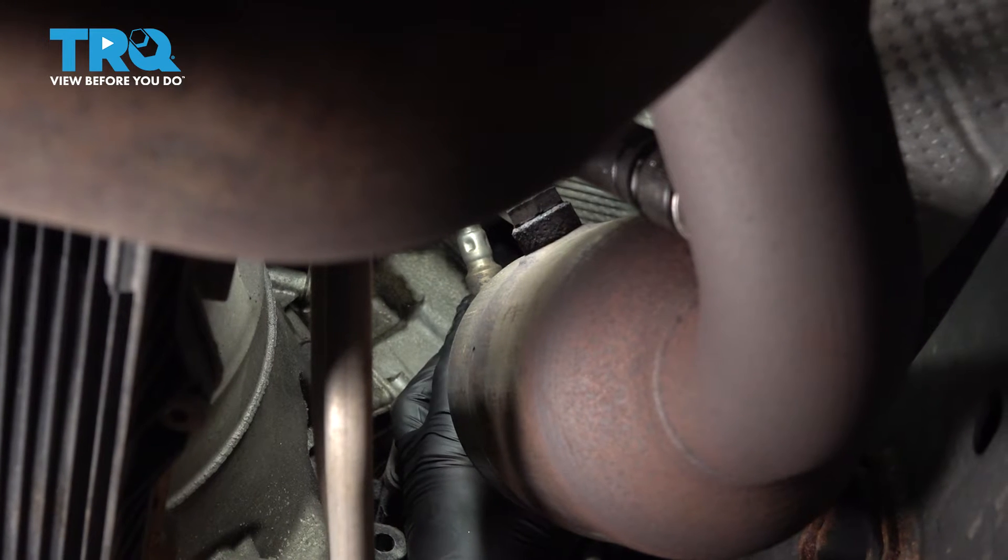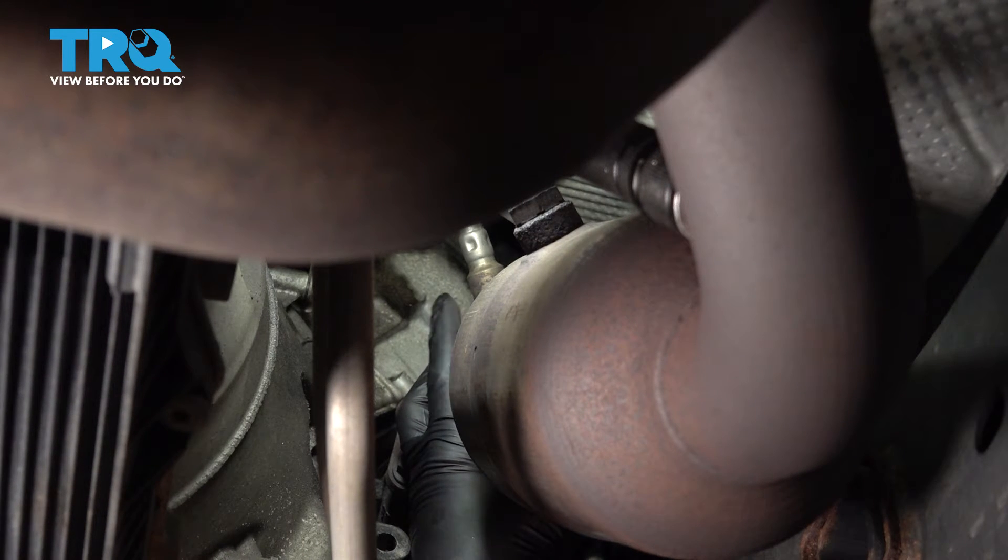I'm going to go ahead and replace our passenger side upstream O2 sensor, which is located in front of the catalytic converter right here.